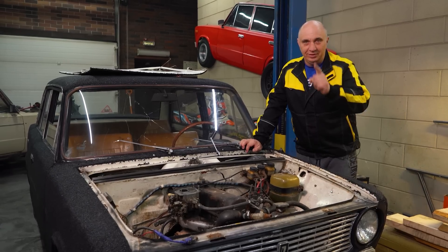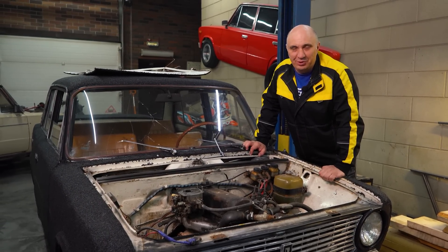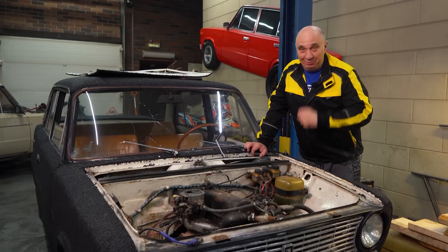Hey there fellas. Today we're going to find out if you can start an engine backwards. We have tried it before but we couldn't quite make it work. But let's try firing an engine up backwards and see how it'll operate. Let's do this.